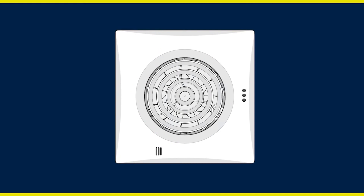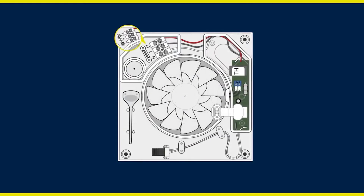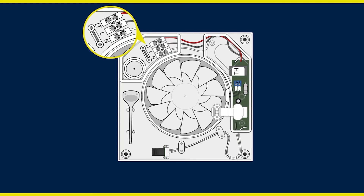With the front cover removed, locate the electrical terminal box. Here you will see all three of the required electrical connections: LT for switched live, L for permanent live, and N for neutral. All three connections are required for the extractor fan to function correctly.